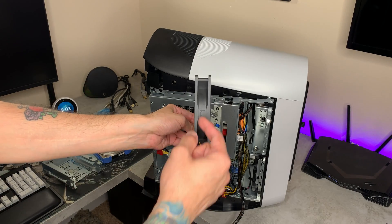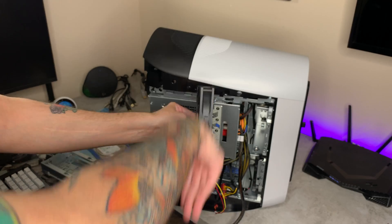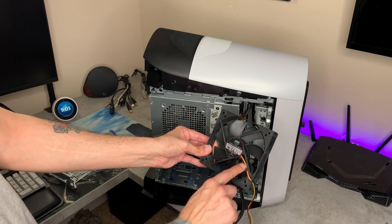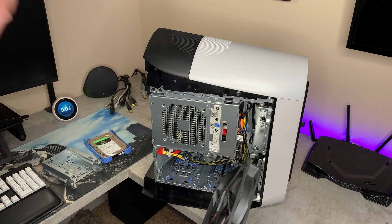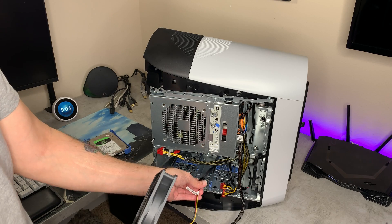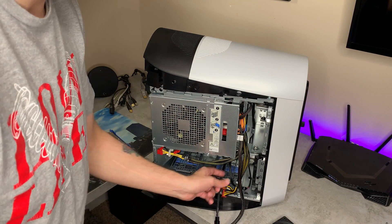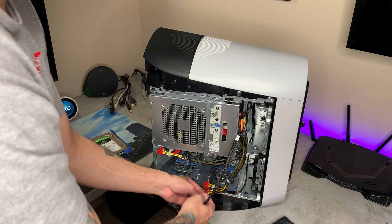On the new Cooler Master fan, there are arrows showing you which way the air flows — it goes in as intake. You can also tell from the way the blades are curved that it's going to be pushing air that way, and also because the wires are run through the back, making it easier to plug into your motherboard. We ran this splitter right here — one end goes to the new fan, which is a three-pin connector, and the standard fan is a four-pin connector as you saw earlier, connected through the other side of the two-way splitter.